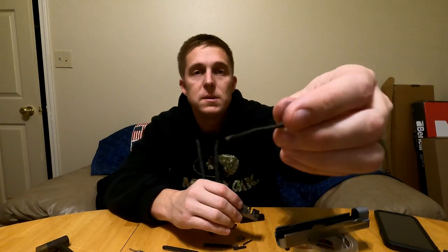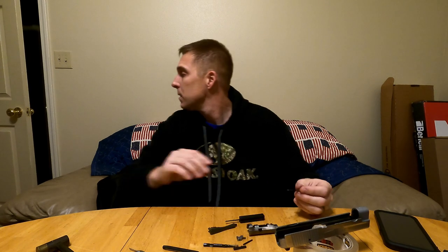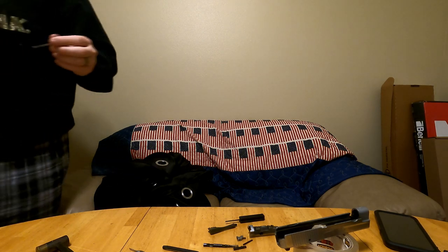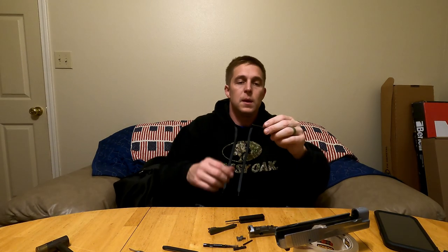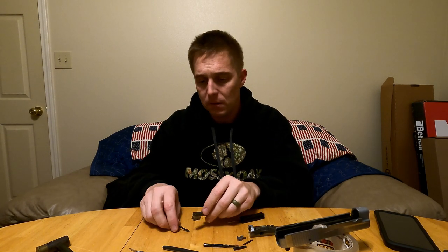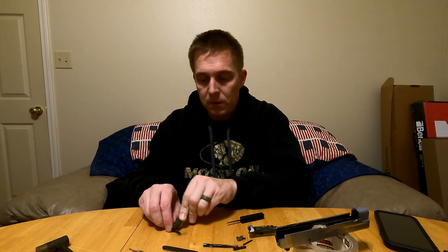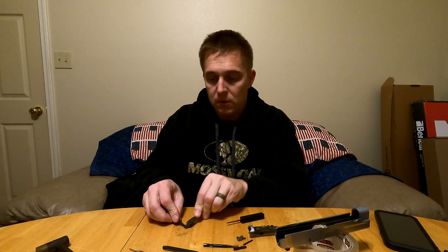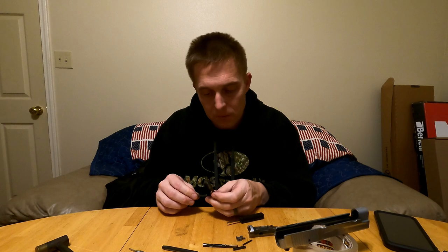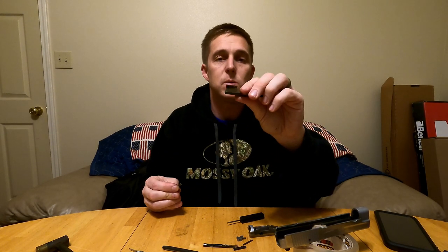While you've got it apart, clean the extractor channel, because there's really no way to clean the channel with it in the gun. As you can probably see, it's a chrome part and it is black — so I'm going to clean this thing off real quick. You want to get the extractor claw for sure. Good god, this brush was white when I started.